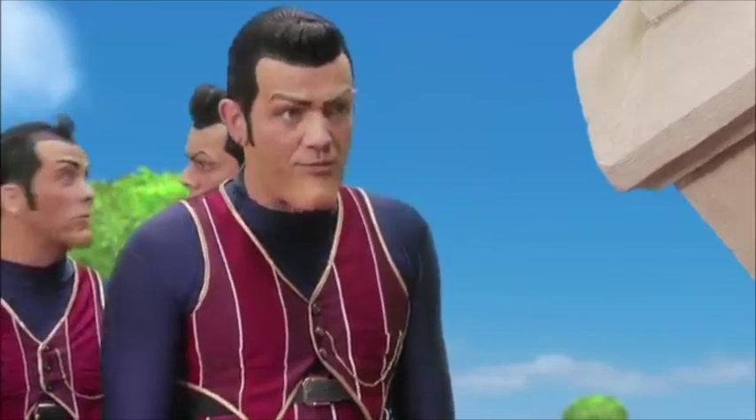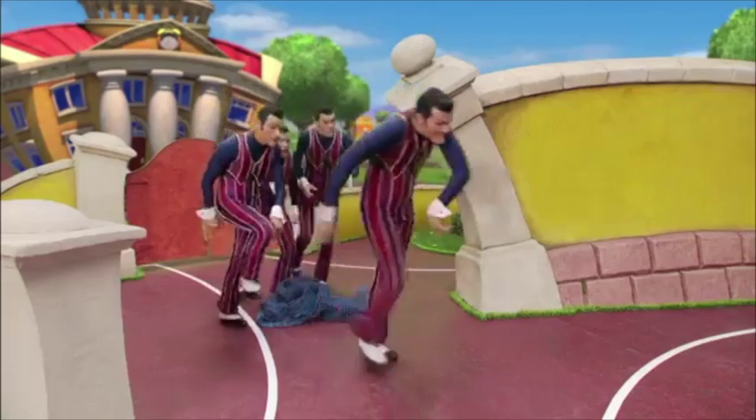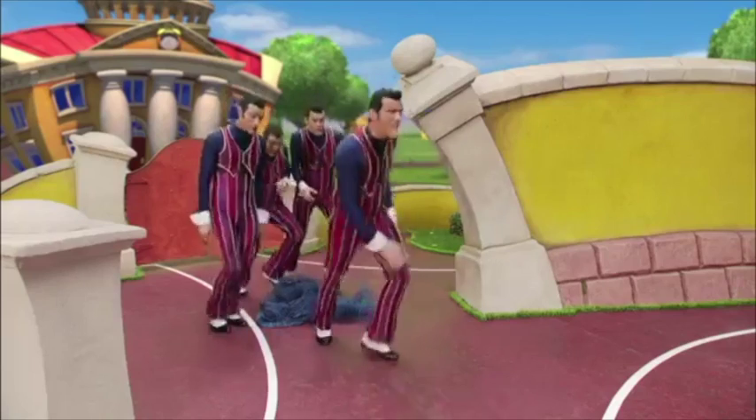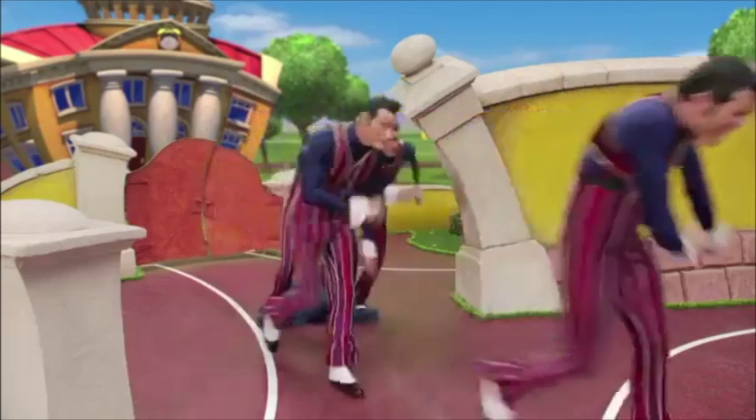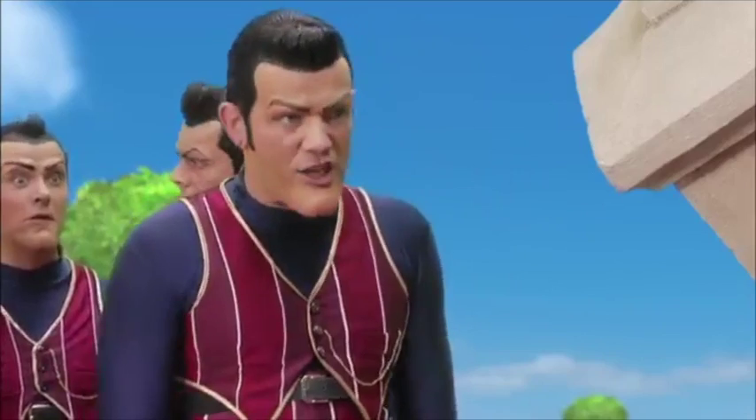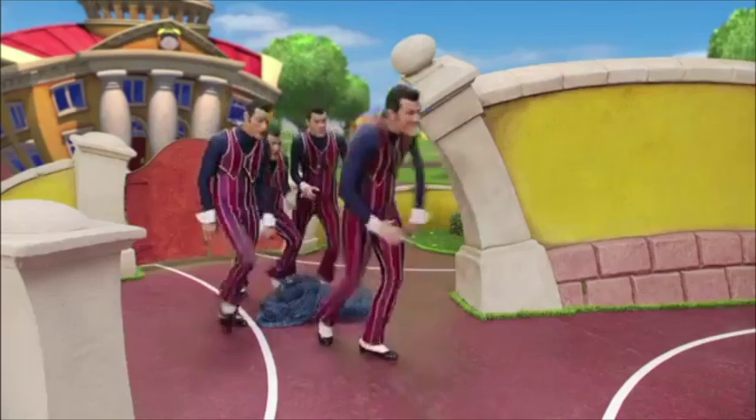So you see, he starts with a little jump with one leg first. He starts by lifting his right leg up first and the left leg follows soon after. Then he takes his first step forward with his right foot. Easy.